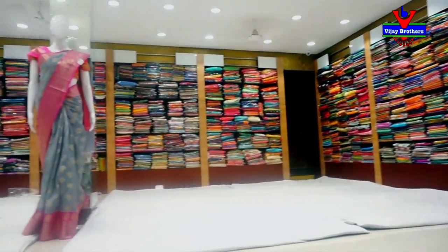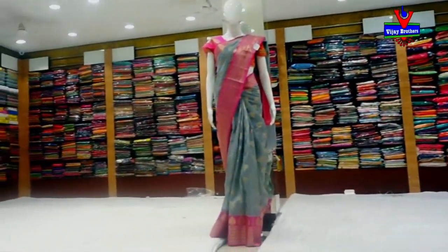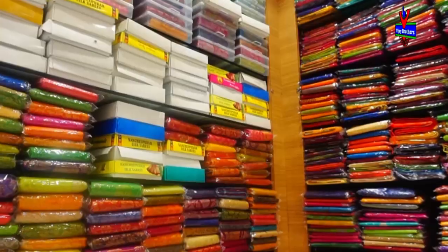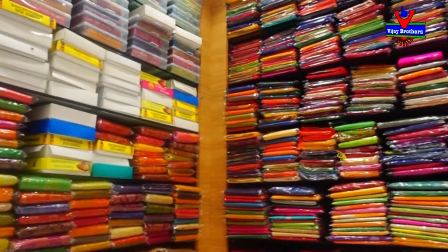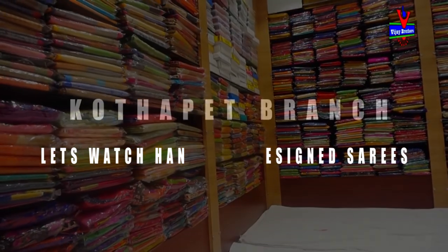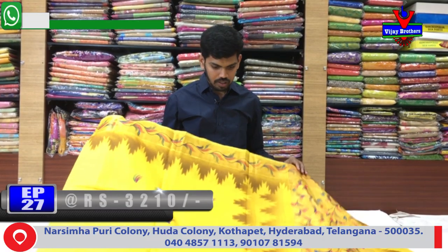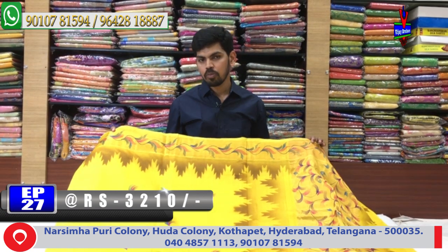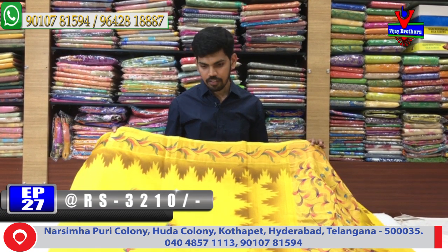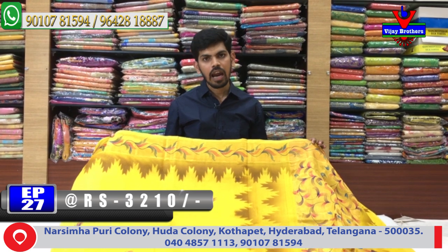I am going to choose this one. I am going to design a variety — the fabric has a kind of great white silk fabric. I am going to design a handy handloom.